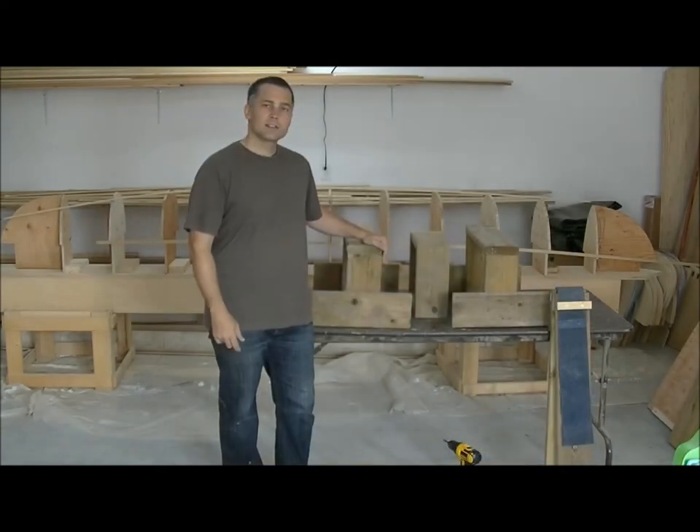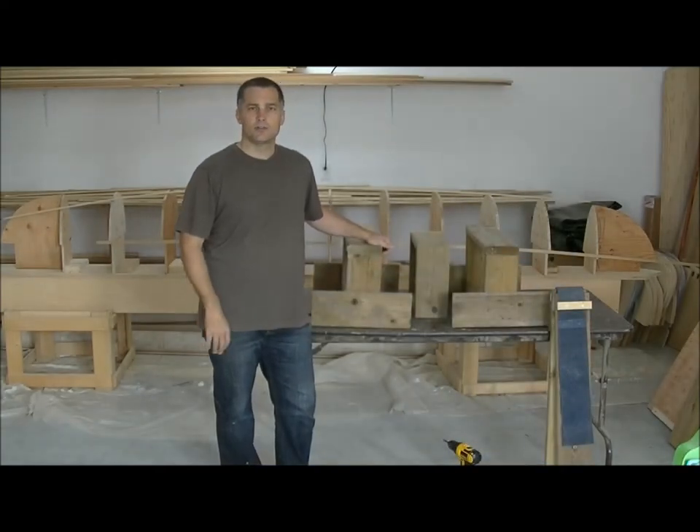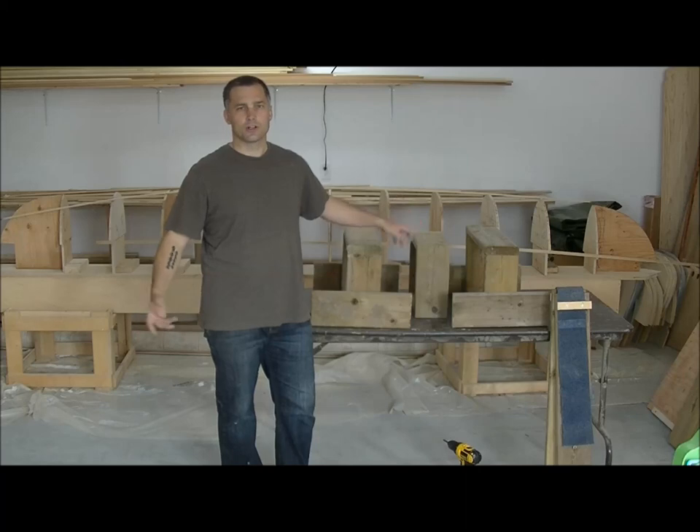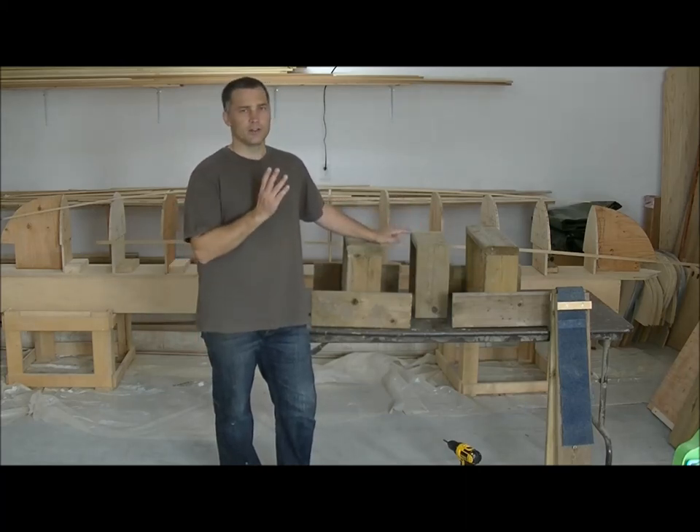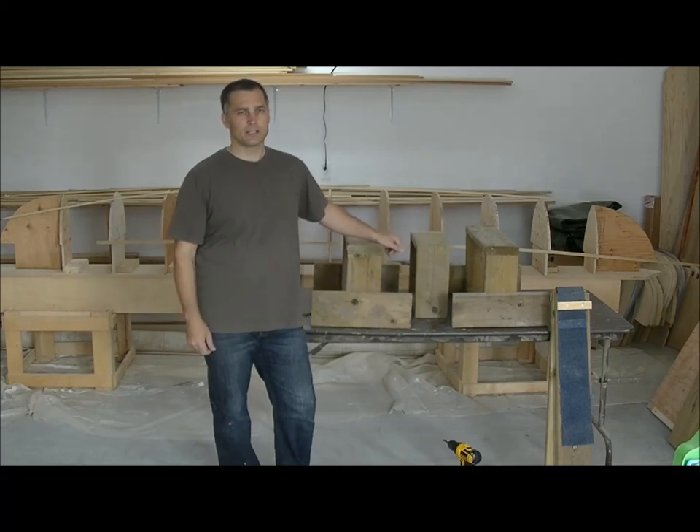Now that we've got the base of our strongback finished, we'll move on to building the actual strongback itself. And if you're interested in knowing more about the base or the strongback itself, you can visit my website in the boat building resources section, and all the information will be there.